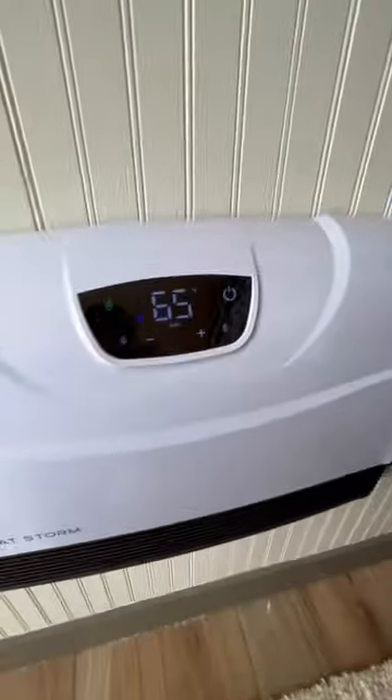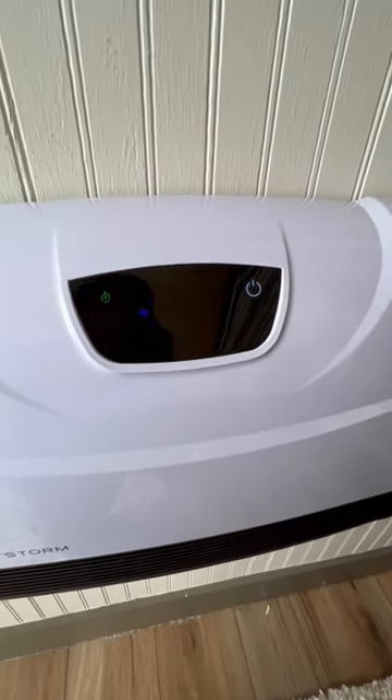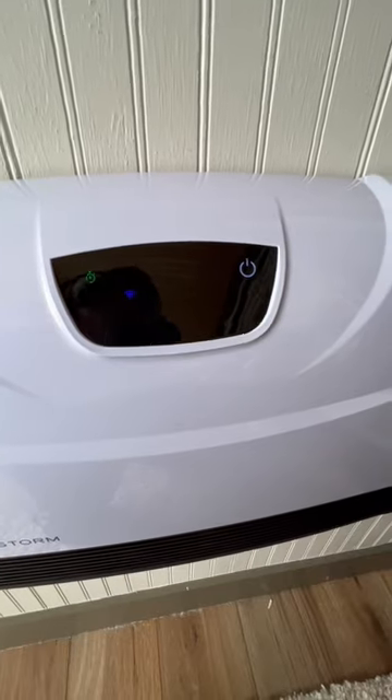Once you're done, you just come back up, hit the power button, and the unit will turn off. The fan is going to run for about 30 seconds to a minute, and then it will finally turn off.